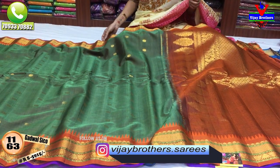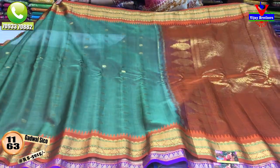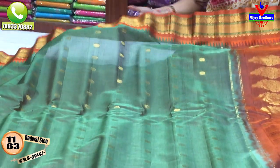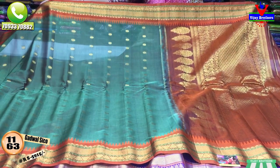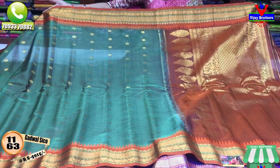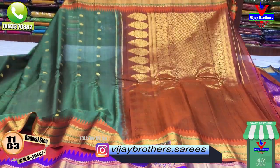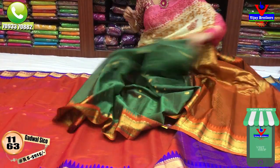We have several collections at Vijay Brothers. This next saree has an orange color border. The middle part is this color with a flat design. Blouse is the same color.